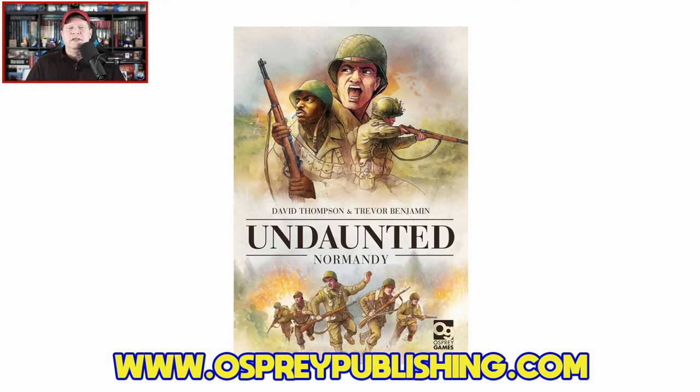Without further ado, I'm diving into Undaunted Normandy from Osprey Games. It's designed by David Thompson and Trevor Benjamin with artwork by Roland McDonald. The game is for two players, ages 14 and up, plays in around 45 to 60 minutes, and carries an MSRP of $40. Osprey Games did provide me with this review copy, but neither I nor anyone affiliated with the Gaming Gang received any other compensation for sharing my thoughts.